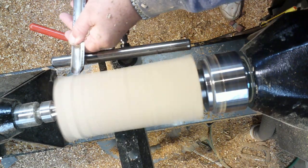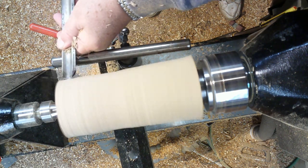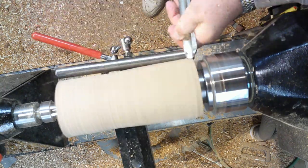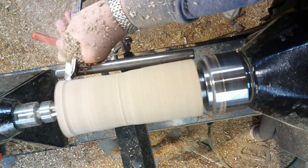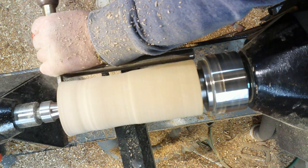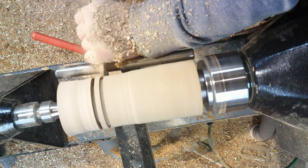The first thing I want to do is get that between centers and turn the tenon on one end, then just knock the corners off. I'm using my spindle roughing gauge and just taking it down to round, just taking all the corners off. Every now and again I just run my chisel across the top of the wood, and that just lets me know that it's round — if the chisel bounces then I know I've still got a flat on there.